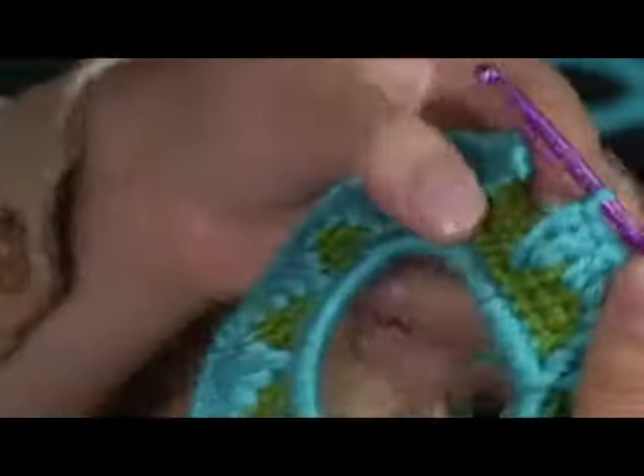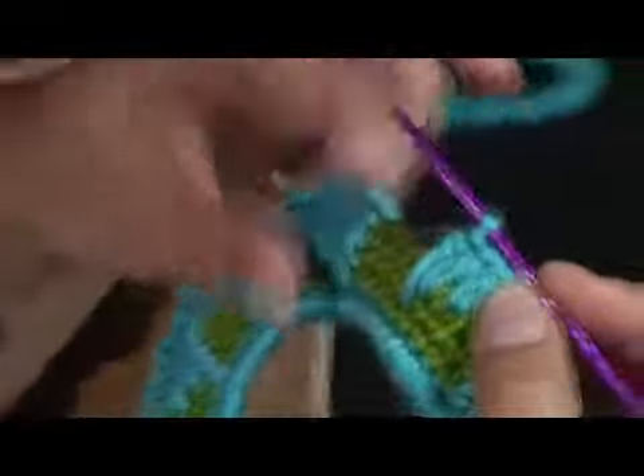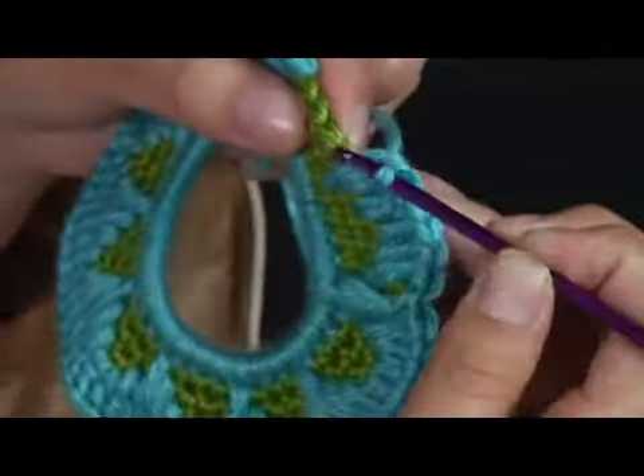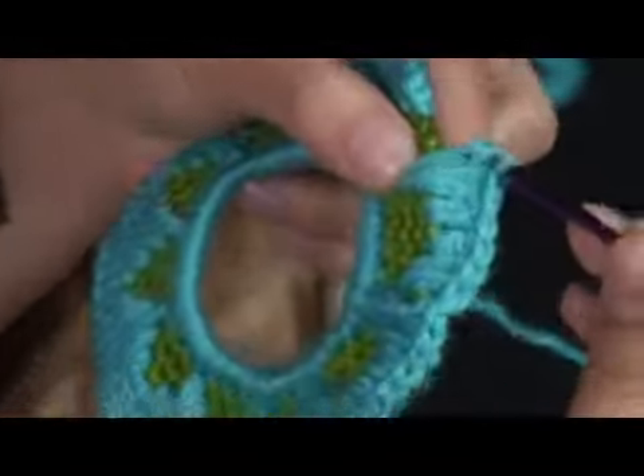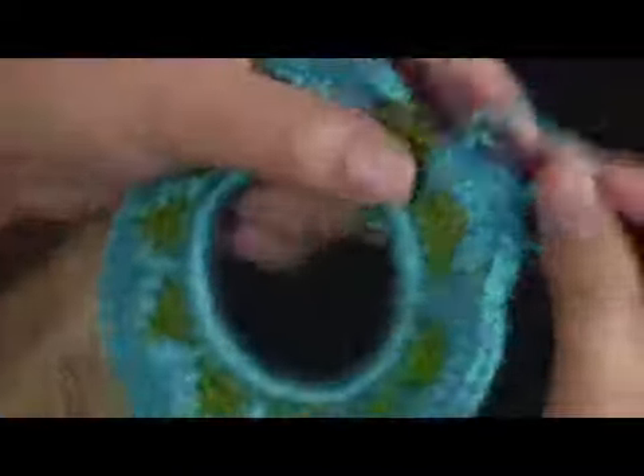So I've got two started, I've got three started already — one, two, three — and I've got four, five, six, seven. So we should be able to finish this perfectly. We'll see. So just keep working, and then go all the way down on this one.